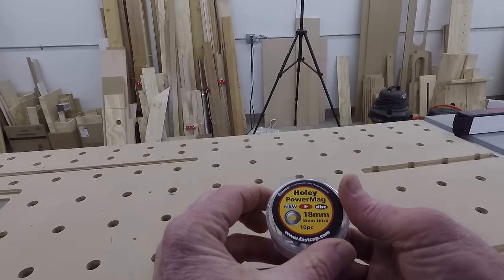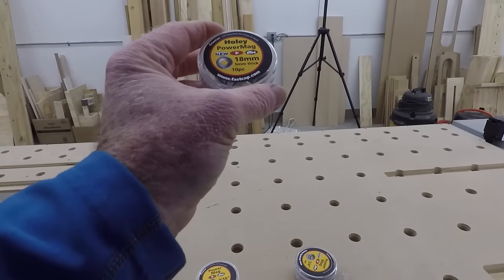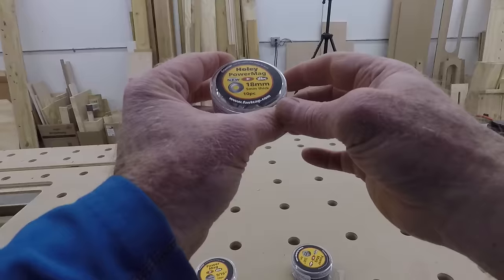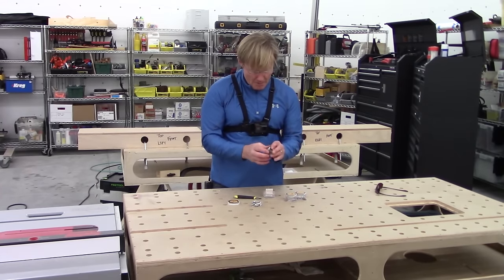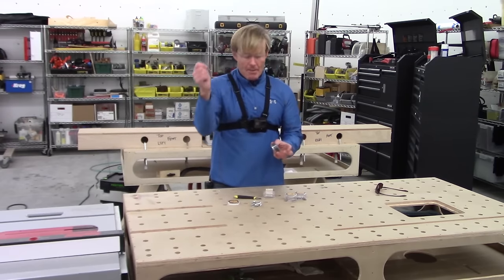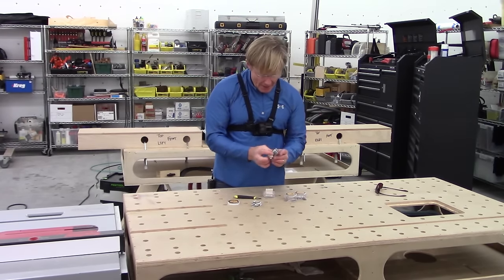Wow. This is an eight millimeter magnet with a hole in it so you can screw it to the wall. I had a number of them where I was holding some various small little measurement tools just to keep them at my ready — they could just boom, stick them on there and they stayed. So a lot of uses.